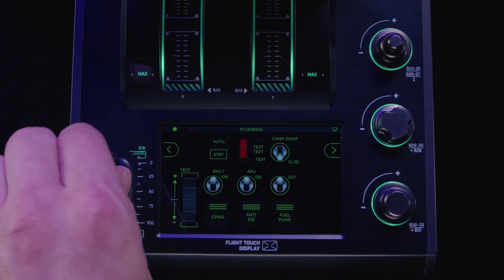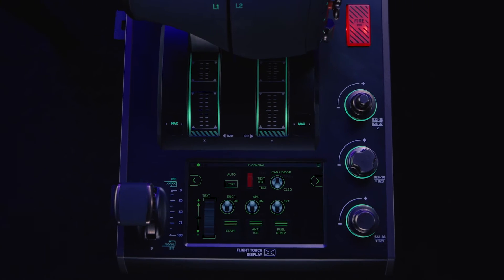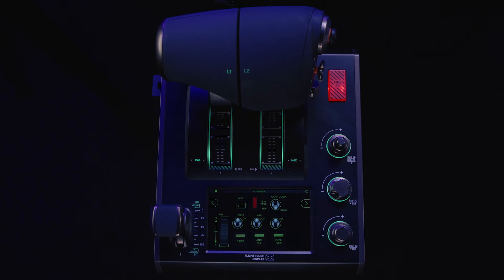If we stop staring at the screen and look around, we can see that the Flight Touch Display is surrounded by even more methods of control.